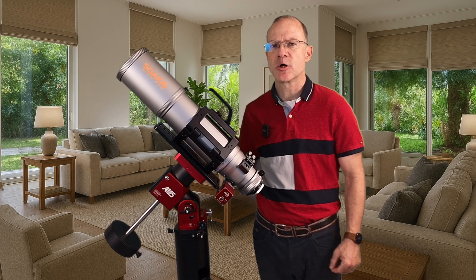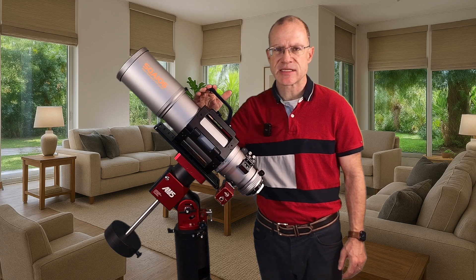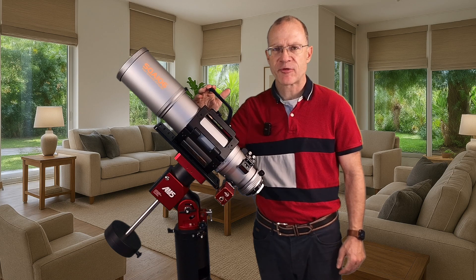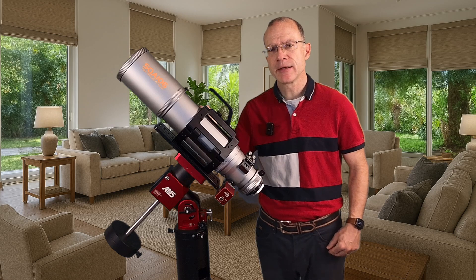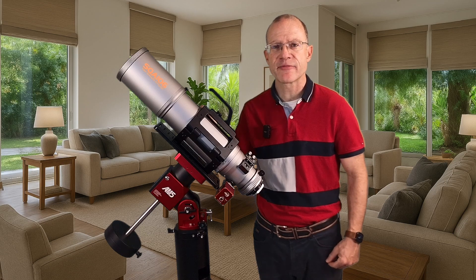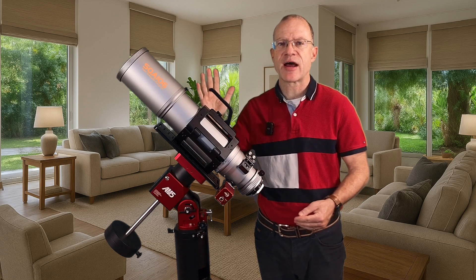Testing a telescope of this price range and this quality is something that has to be taken very seriously, because if I make a recommendation I want to be sure that it's the right one. But I had the first night of shooting — I stacked a picture, I took flats, and I installed an EAF. Based on my first impressions I want to give you my five takeaways.